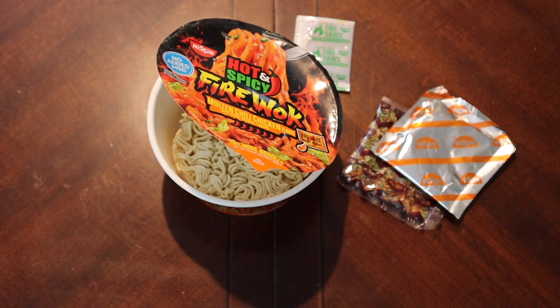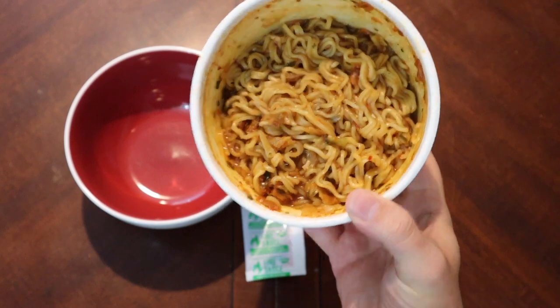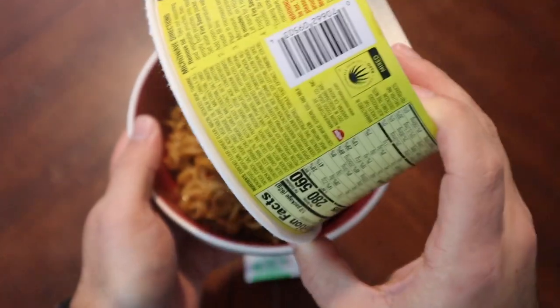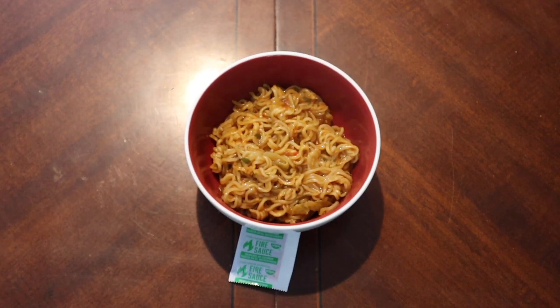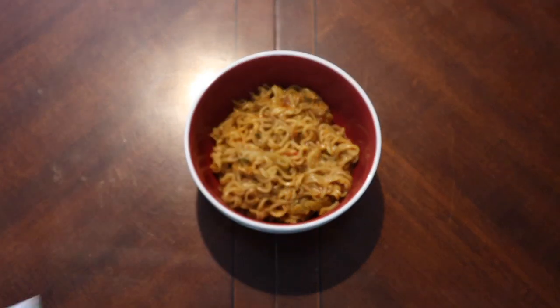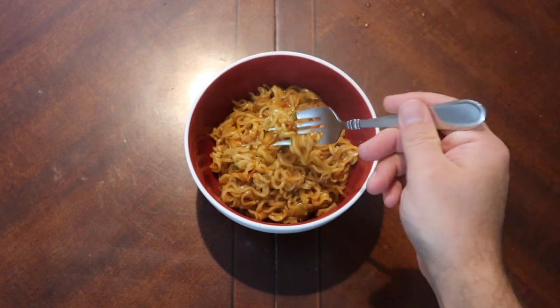After microwaving it with the required amount of water, it definitely tightens up a ton — this is not a soupy noodle dish at all. I know some people got irritated with one of my noodle reviews where I made it more soupy than it should have been. I'm actually interested to taste this without the fire sauce just to see what it's like in its natural state.